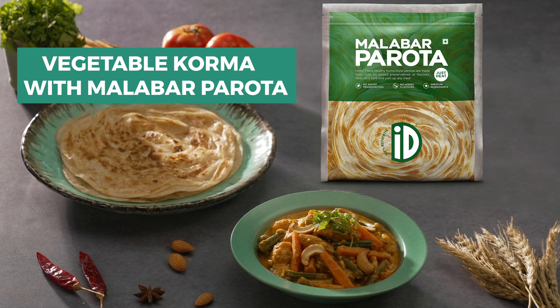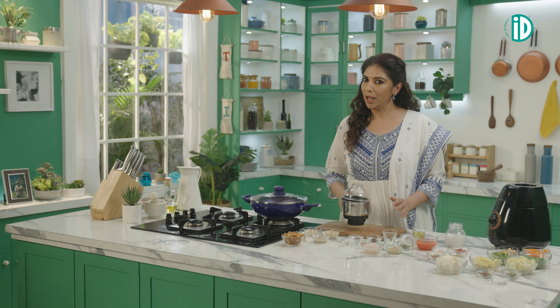It takes a little time and preparation to get the vegetable kurma just perfect. Lekin parotas, otto seconds mein thaiyaar. Let's begin with the kurma recipe. Step 1, we need to make a magic paste.